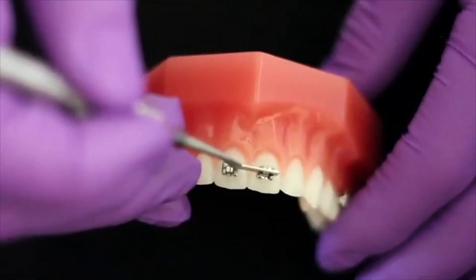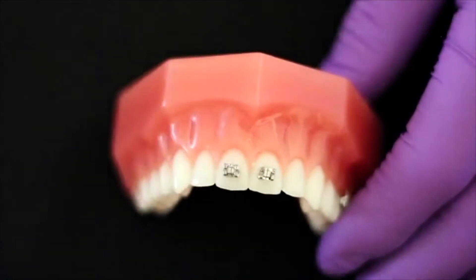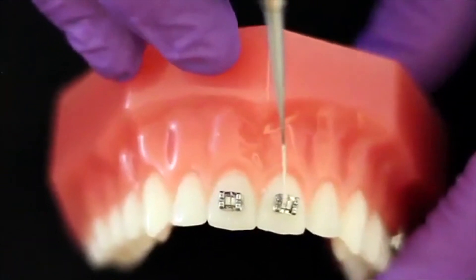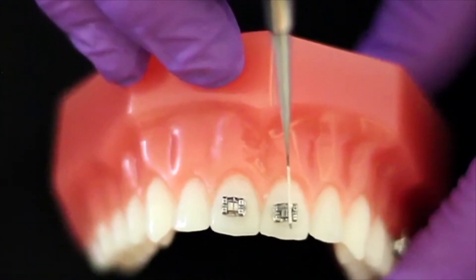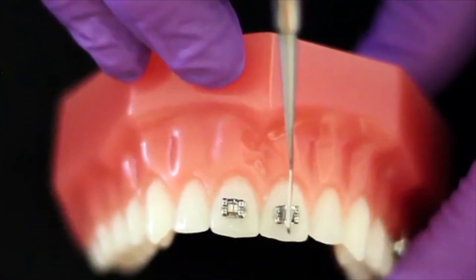It can be used with either an 018 or 020 slot, and the long axis of the hockey end is very helpful in aligning the long axis of the bracket with the long axis of the tooth.